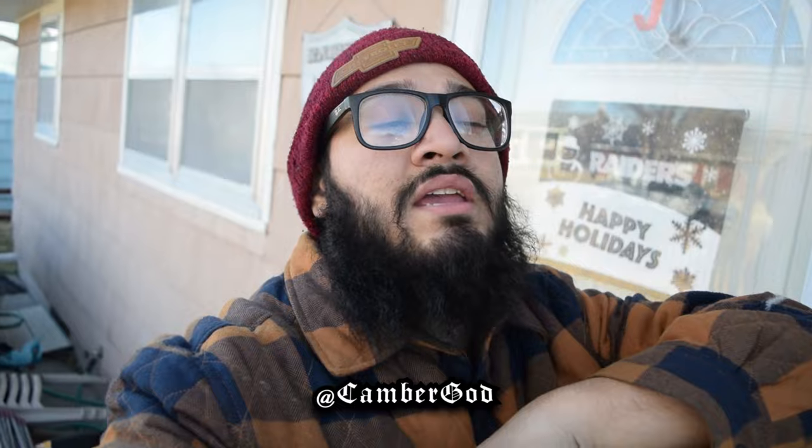Hey, what's going on guys, back again — it's your boy CGOD. Today we're gonna be putting a stereo up in this Coupe de Ville that I got right here in front of me.